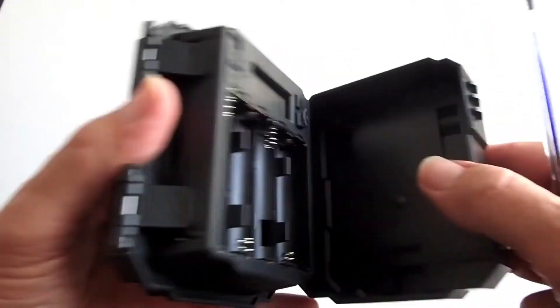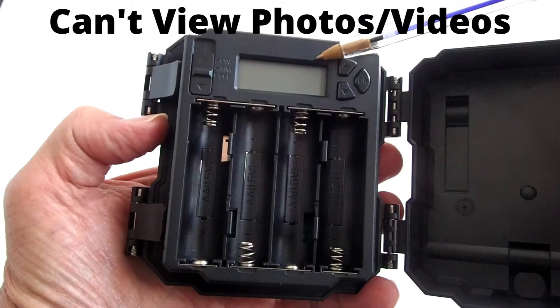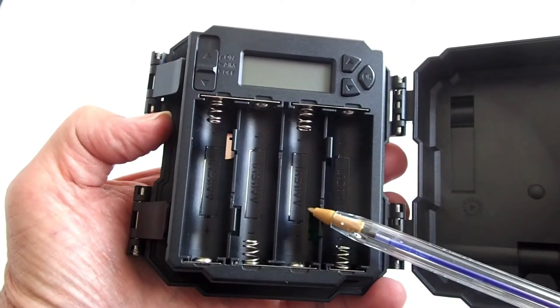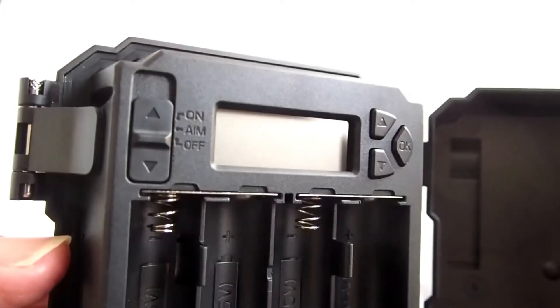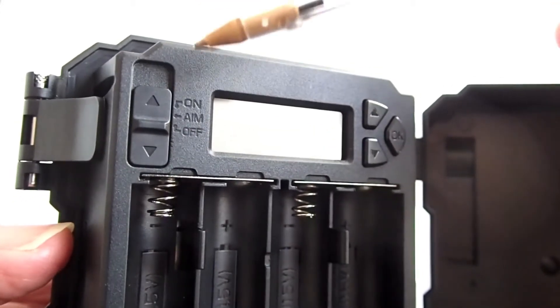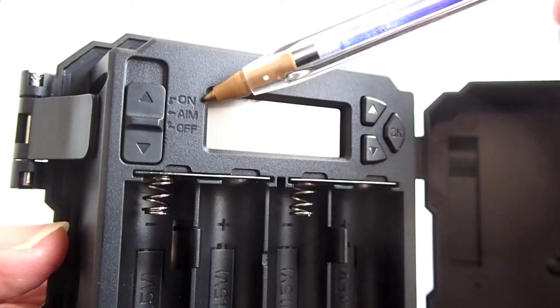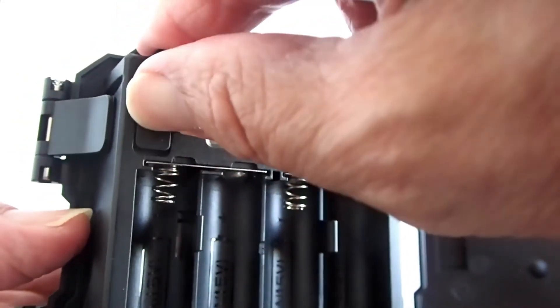Looking inside, there is a very small LED screen for setting the menu items. You cannot view photos or videos on this screen like you can on higher price point trail cameras. This is the battery compartment — there is no battery compartment cover. This camera requires four AA alkaline or lithium batteries. There is the on, aim, and off switch. Set it to aim to change menu settings; the buttons on the other side of the LED screen are used to navigate the menu. When you are ready to take photos or videos, set it to on. Set it to off when inserting or taking out the batteries or the SD card, or when storing the camera.